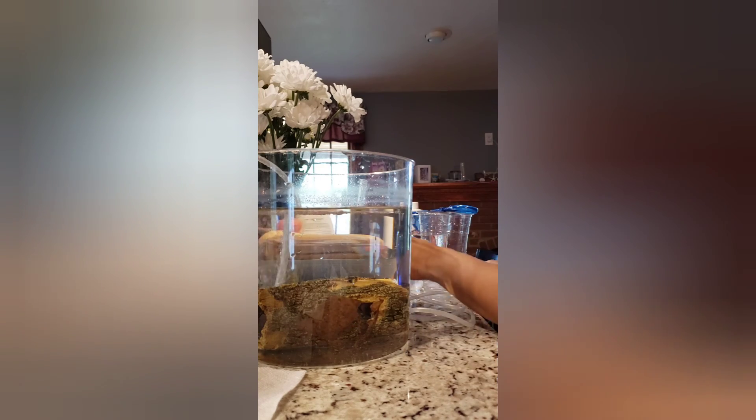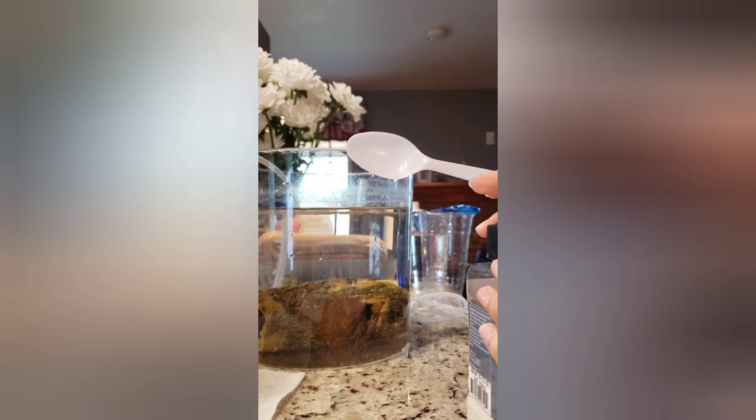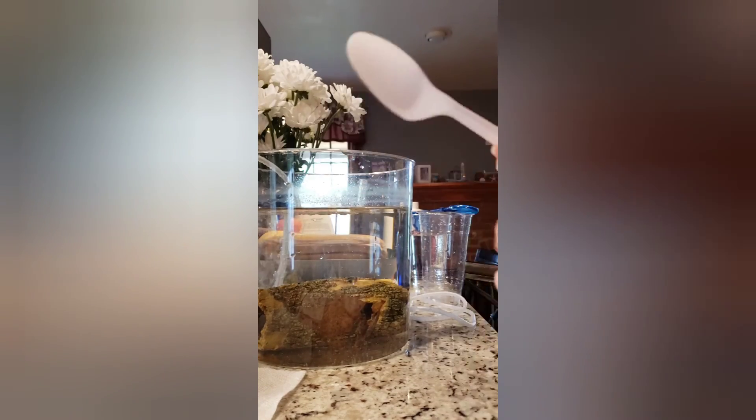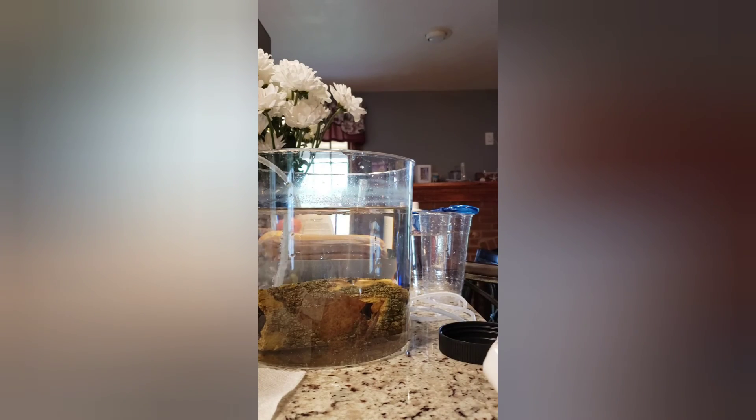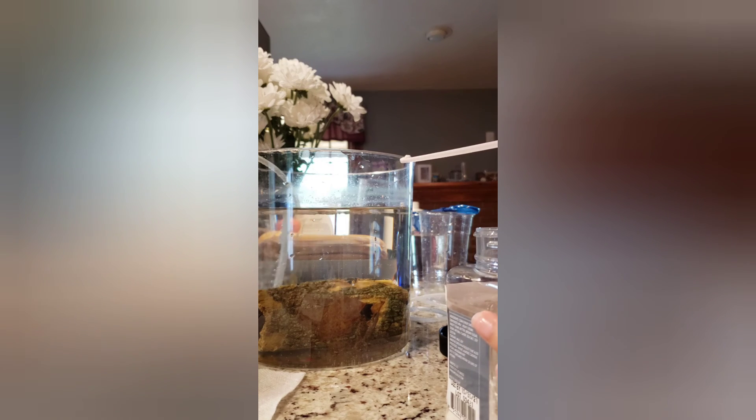I am going to add a little bit of calcium powder because my well water is a little on the soft side, so I'm going to use just a very little bit of calcium to help.